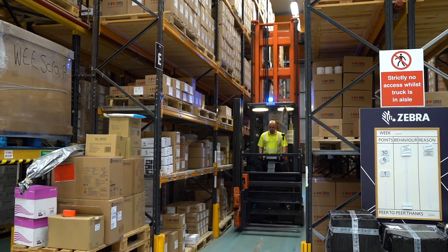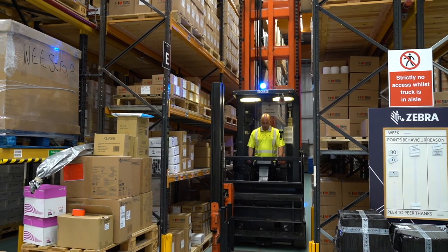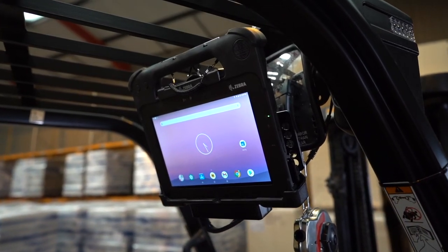If the vehicle has a previous tablet installation, an adapter power cable can reuse the DC power cables already installed in the vehicle. This can be used to replace legacy Zebra tablets or certain competitors' devices.